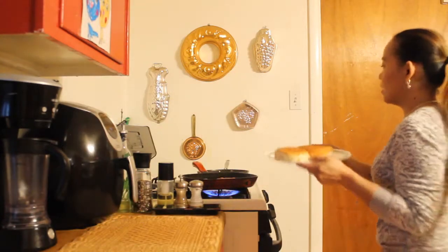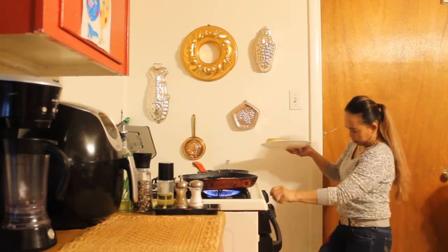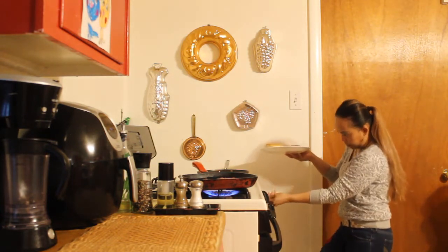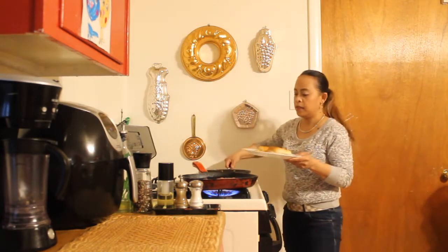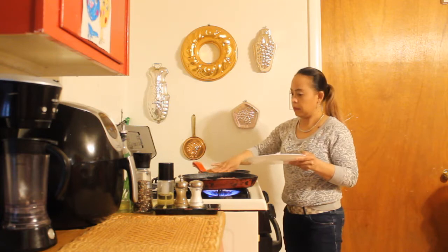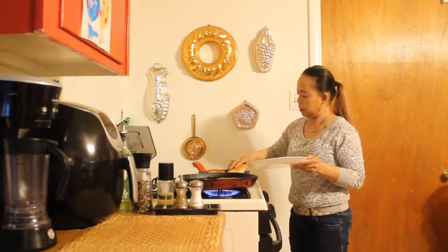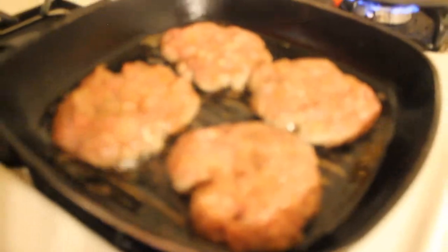I have two hamburger buns here. On the other side of the pan you just warm them up. You're just watching so they don't start to turn too brown.